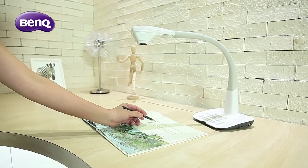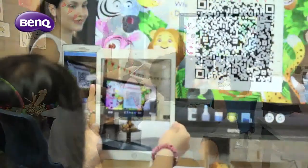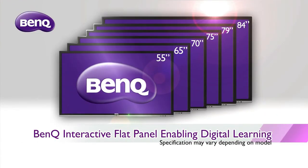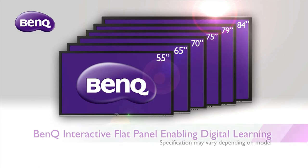The BenQ Interactive Flat Panels also supports a multitude of devices, diversifying the medium for teaching and learning. The BenQ Interactive Flat Panels is your perfect pathway to an engaging digital learning experience.